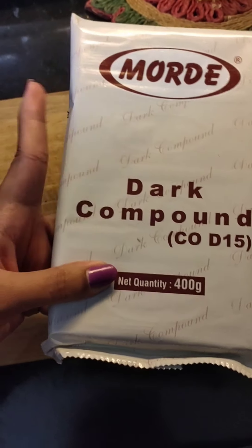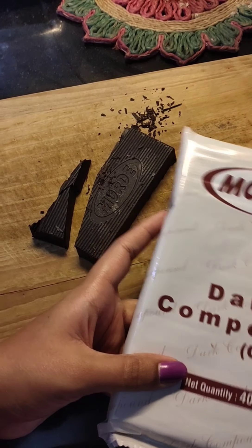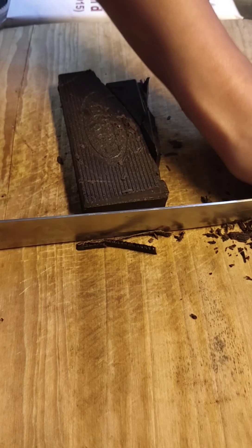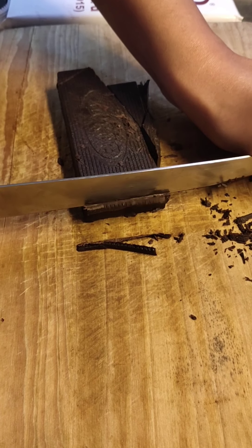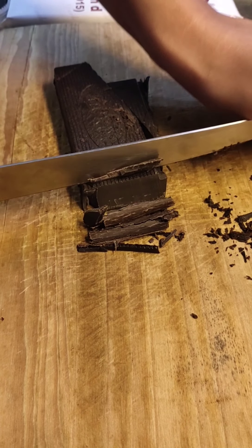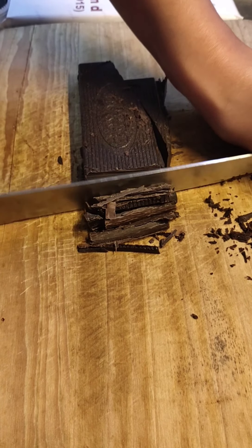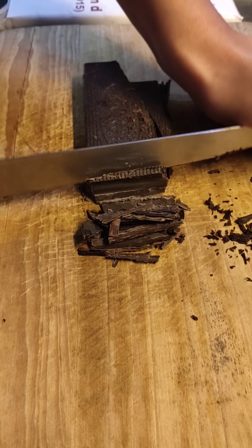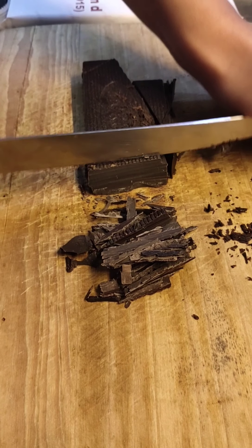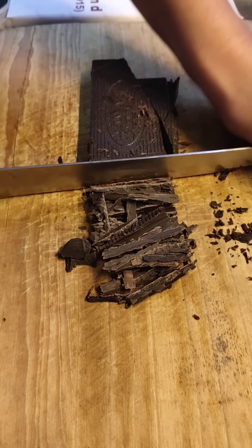Here I have this dark compound which is 400g and I will be using only 100g for this recipe. Make sure it is at room temperature before chopping. Keeping the chocolate at room temperature will help us in two ways — first, it will make the chopping easy, and second, when we melt the chocolate, it will be melted within a few seconds. Did you know, a former chef once said that this is a favorite tea time cake of Queen Elizabeth? Isn't that so cool?